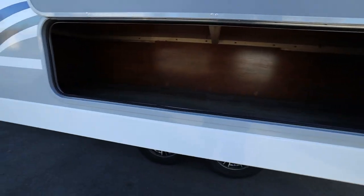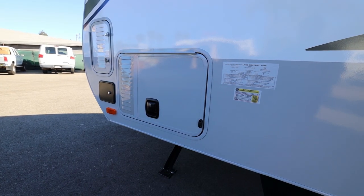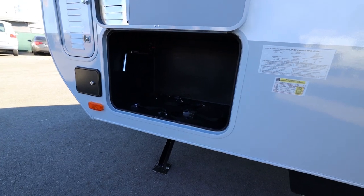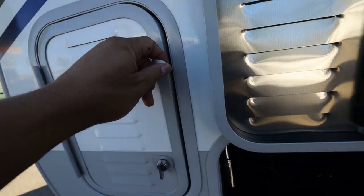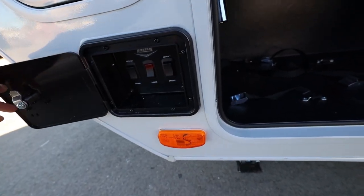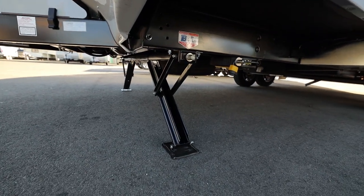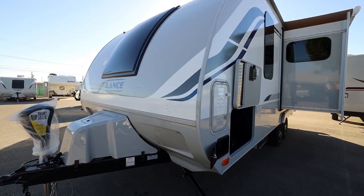Underneath the slide and underneath the dinette you have this great big storage area. Right here you have the option to put in a generator, and if you don't want a generator this could be additional storage — but it is ready for an onboard generator. This is also the battery compartment on this side, and on the passenger side you have access to your jack controllers — that's the jack underneath. And that concludes the tour of the 2020 Lance 1995 Travel Trailer.